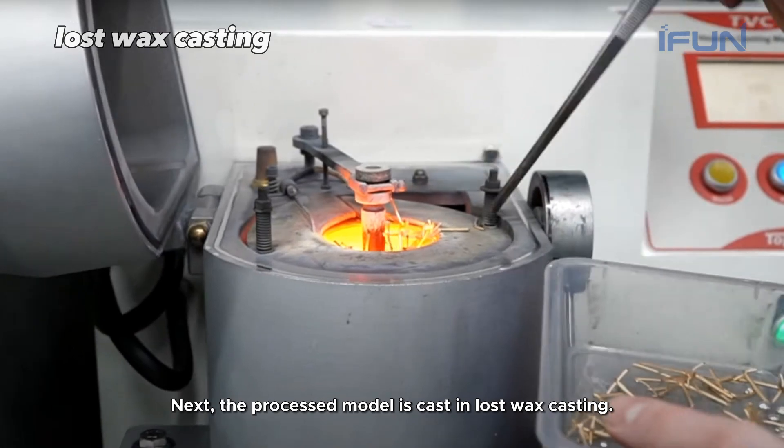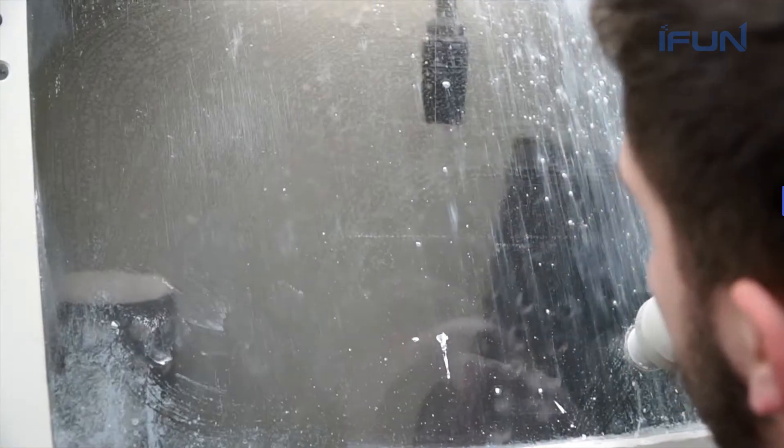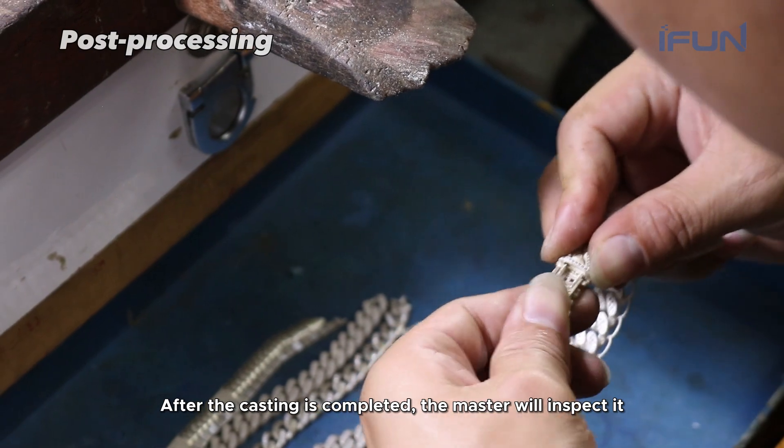Next, the process model is cast in lost wax casting. After the casting is completed, the master will inspect it.